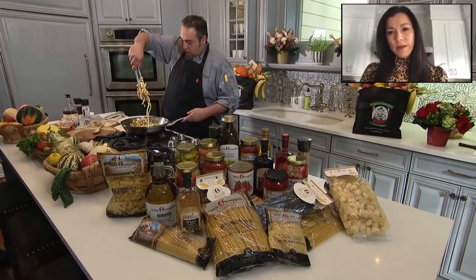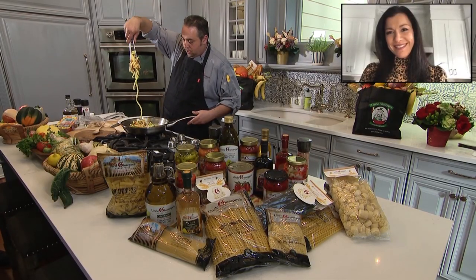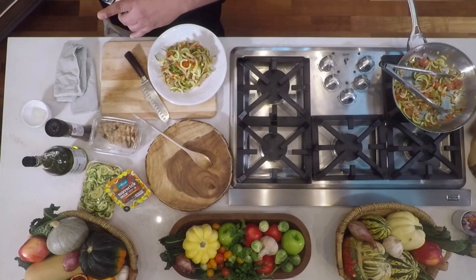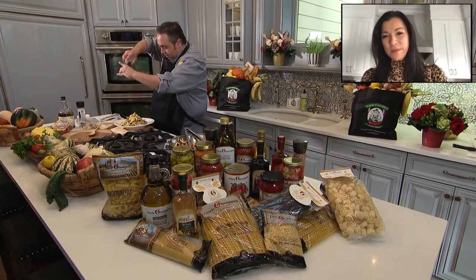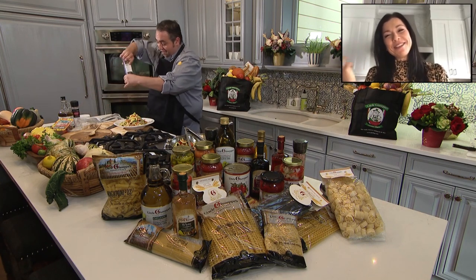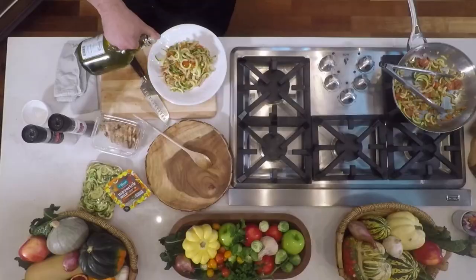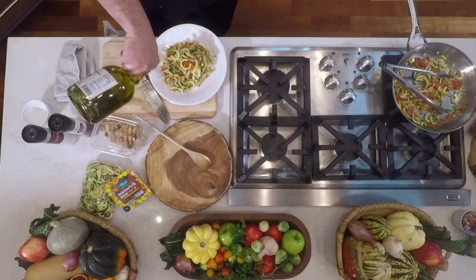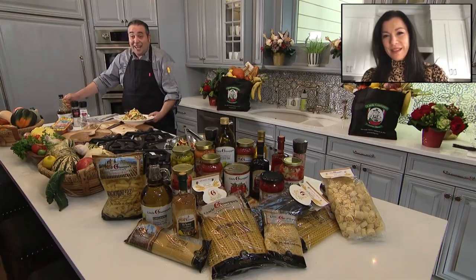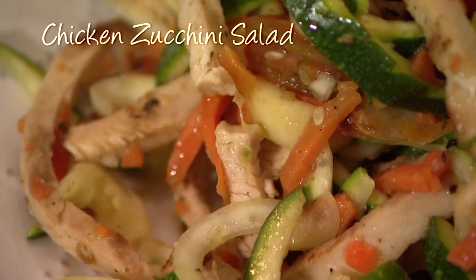And that's it. Look at that. See, it looks like pasta, right? I could trick myself to eat this. Absolutely. I'm going to hit it with some more just on top. What I really want to do is put cheese on this, but you know, it's healthy. A little parmesan never hurt anyone. And I want to finish it with a little bit of olive oil. And there you go. This is how you stick to your New Year's resolution. Chicken zucchini salad.